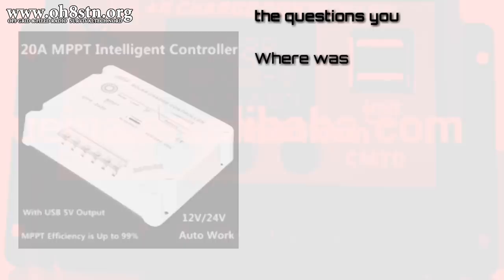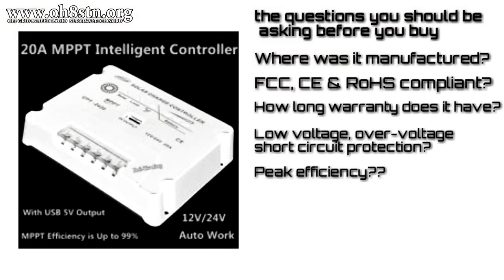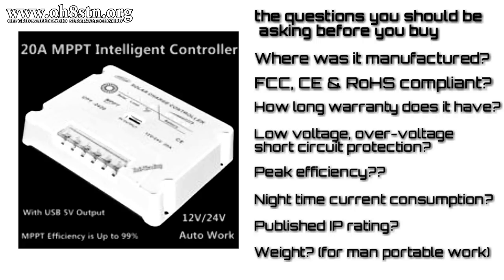If the documentation is crap, I can assure you 99% of the time the innards of that product are crap as well. Certainly there are some exceptions, but why would you risk it to save $5, $10, or $15?